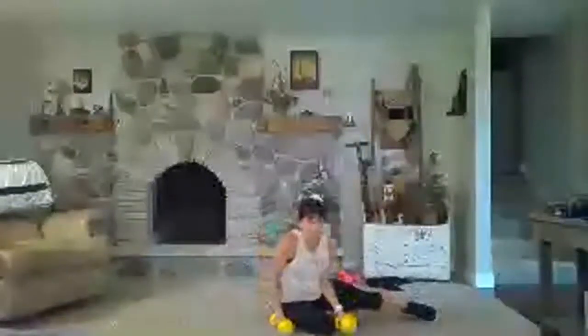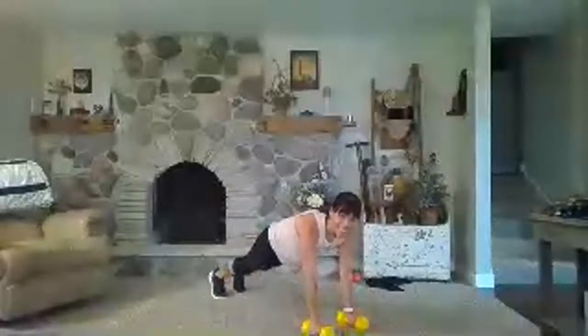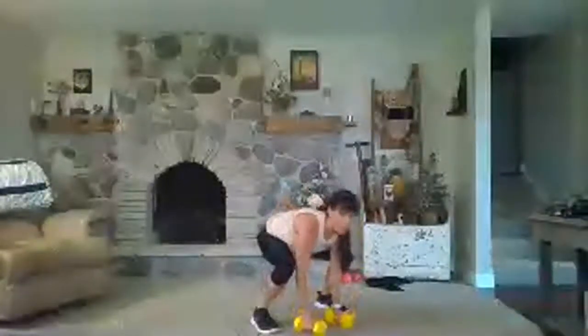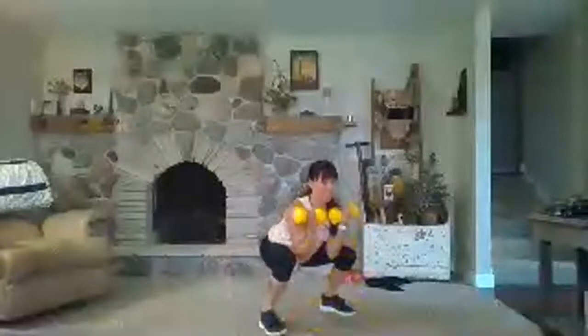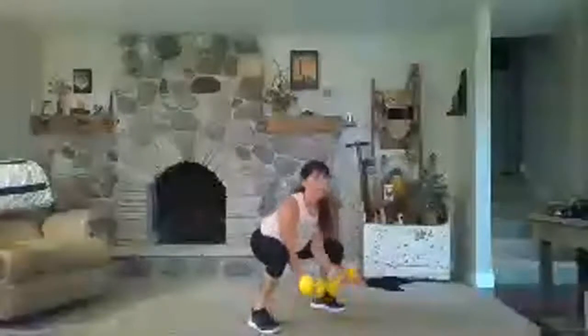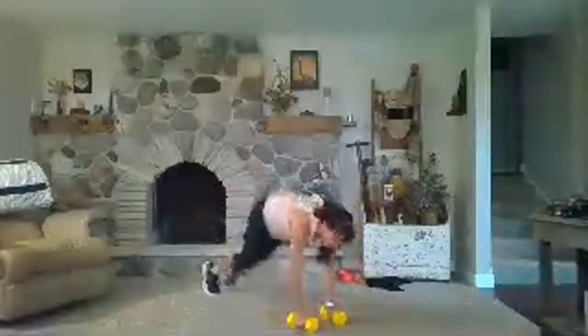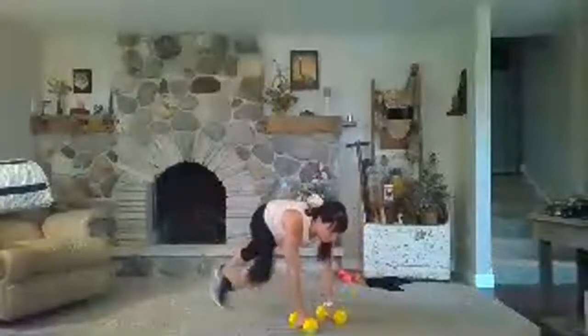Back to your burpee — half burpee bicep curl. Prepare, here we go. Hop it in, drop your butt, curl, step back, back, in, in, curl. More work on those thighs and glutes. Stay with it — upper body with the bicep curl. Rest.